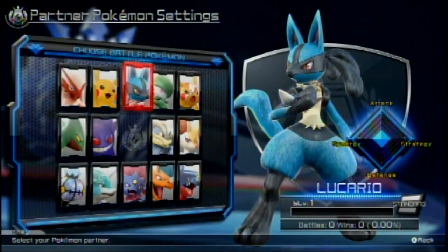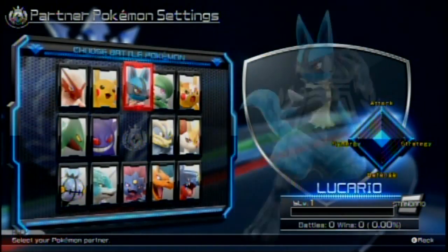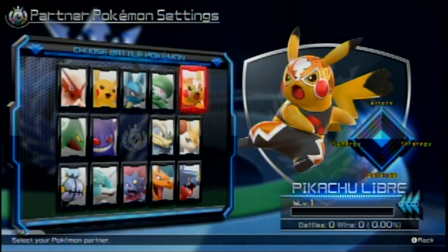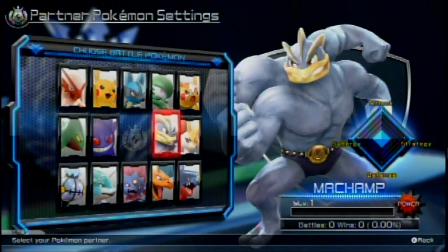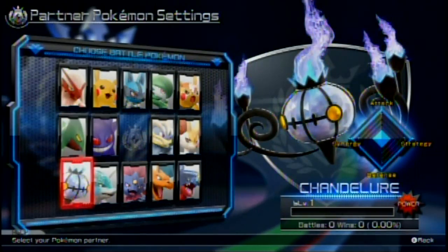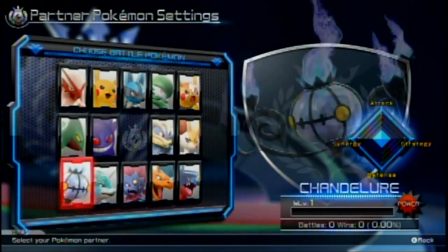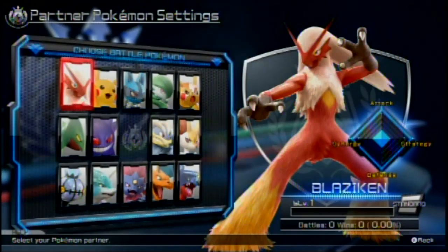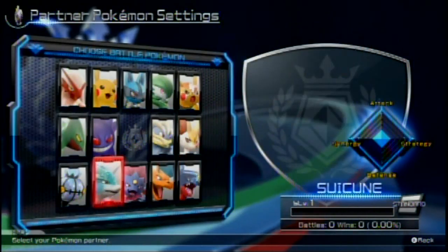Oh, I get to choose a partner! I get to choose a partner Pokemon. We got Blaziken, Pikachu, Lucario, Gardevoir, Pikachu Libre. I love the fact they added Pikachu Libre in this, but no thanks — that's so weird. Got Braixen — I kind of like Braixen. Got Gengar, Sceptile. Chandelure's part of this? I didn't know that. Got regular Weavile here. Got Charizard — I like Charizard. I want you guys to notice something: down at the bottom corner, there are no Pokemon types like Fire type or Electric type. There's Standard type, Technical type, Speed type, and Power type.